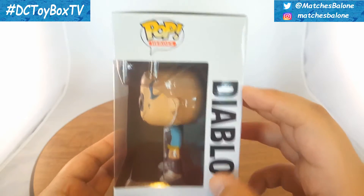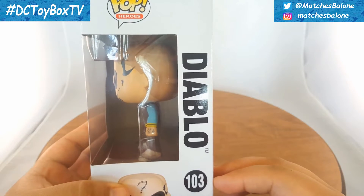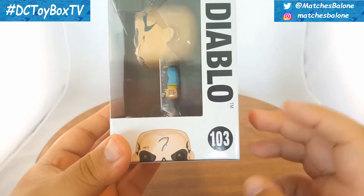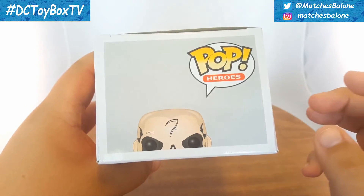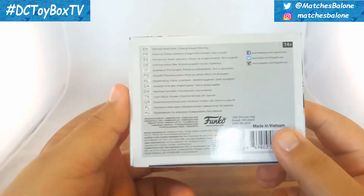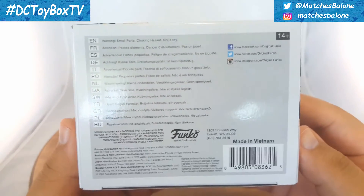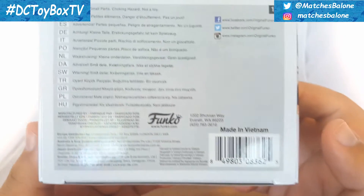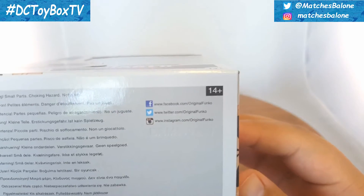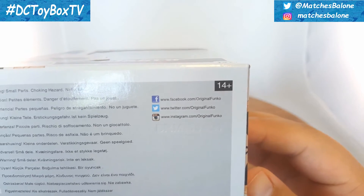On the other side, continuing with that open window, we get to see the side of that figure. Up top another Pop Heroes logo. We get to read Diablo, number 103, and we get the top of that cartoony image. Then in the bottom we pretty much just get some manufacturing details, as well as another Funko logo, barcode, made in Vietnam, and Funko's social media contacts.